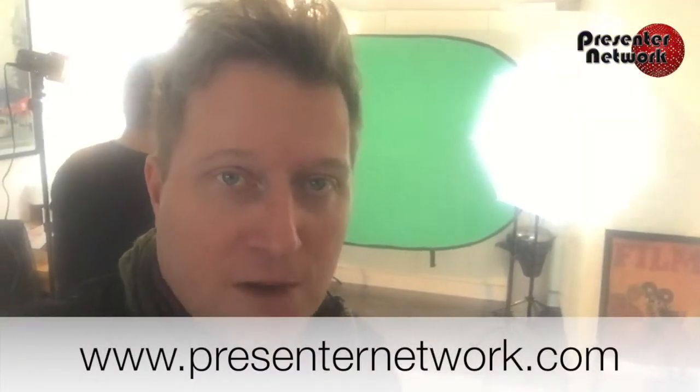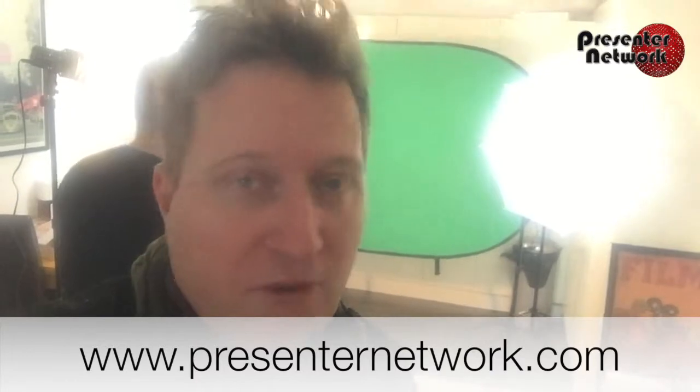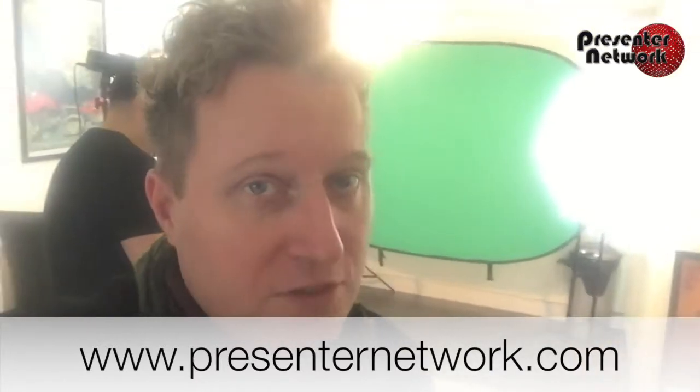We're setting up a studio in the office. Right behind here it's very easy and quick to set up — it's all portable, you don't necessarily have to go to a proper TV studio. You can see we've got the pop-up green screen in the background. You can order one on the website; it's very quick to set up, folds down easily, and is very easy to store.